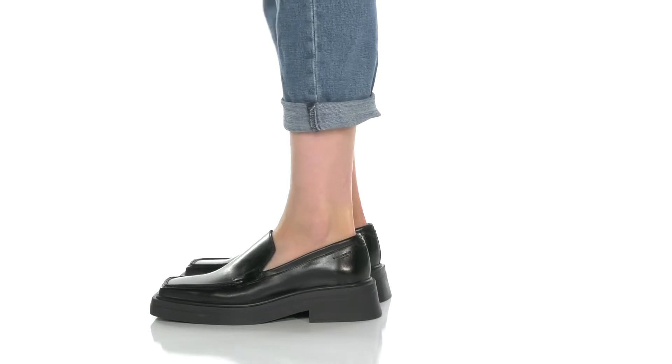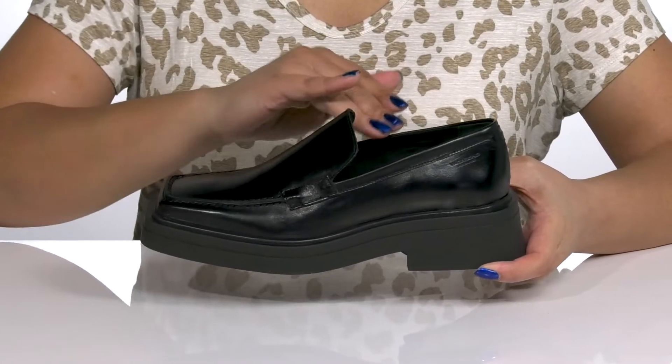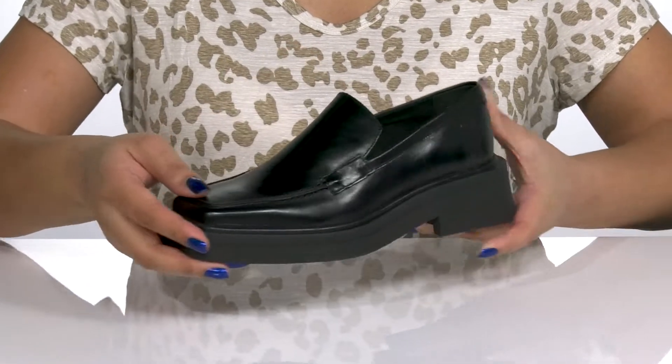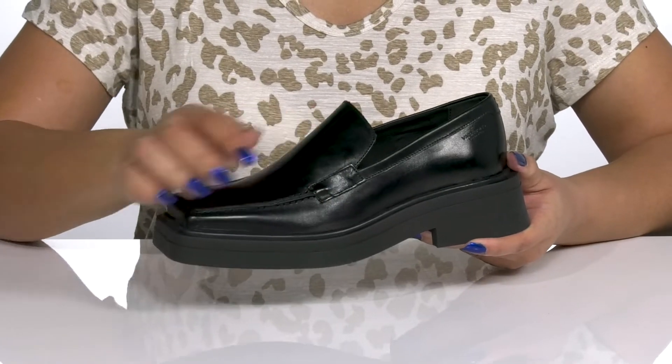The Ira Loafers by Vagabond feature a leather upper with a square toe silhouette and wide open collar with notches on each side of the tongue for easy slip-on. They have a mock toe design with some slight overlay details.